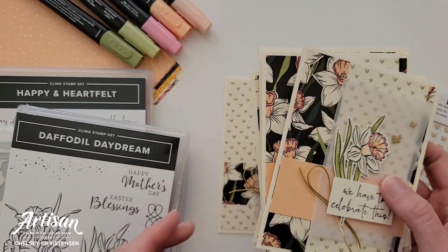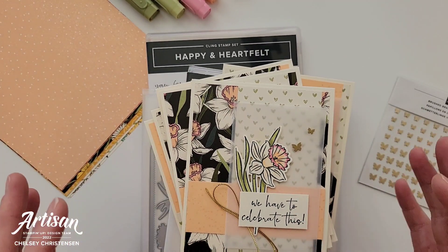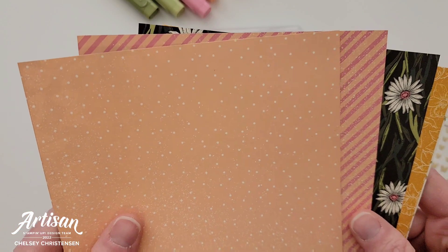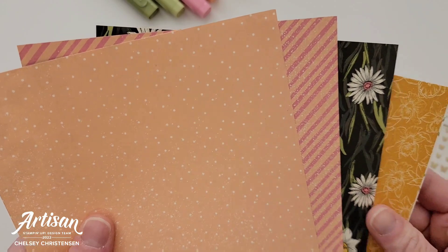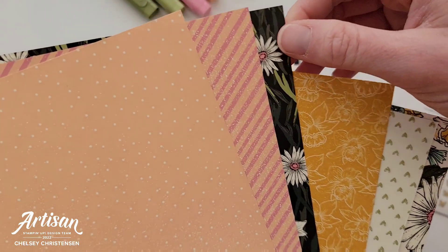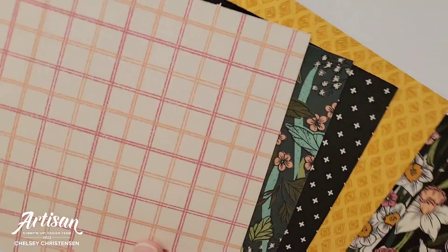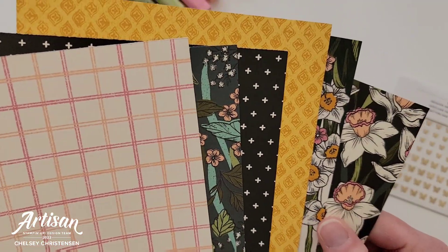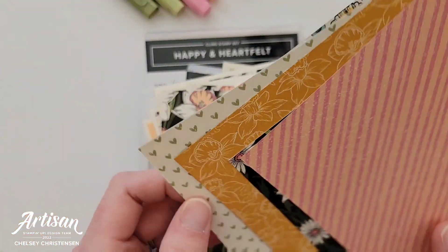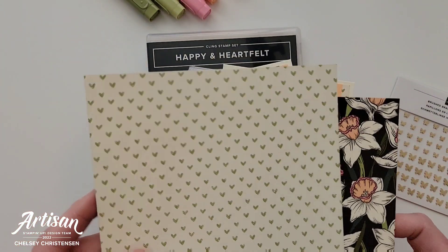The fun thing about this month's template is it uses three different pattern papers, but I decided to just stick with two. I'll show you the little change that I made and how you could do something similar if you just have two patterns of paper. The designer series paper I've used is called Daffodil Afternoon — it's a celebration item that you can get for free with a $50 order. This pack is a 12 by 12 pack and you get two of each of the six double-sided patterns. The patterns I used are a really beautiful tulip pattern and a fun heart pattern with little green hearts.